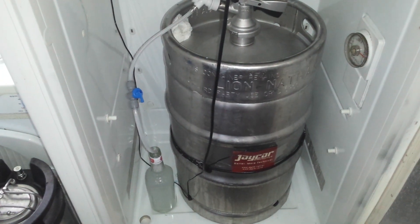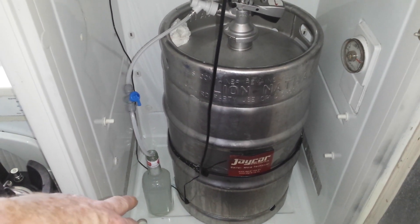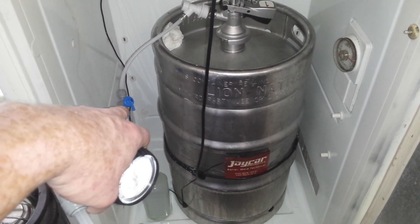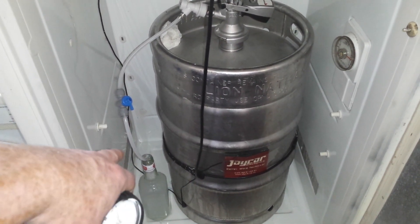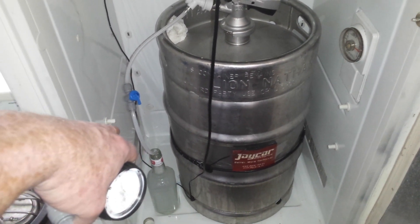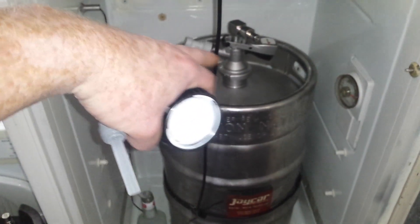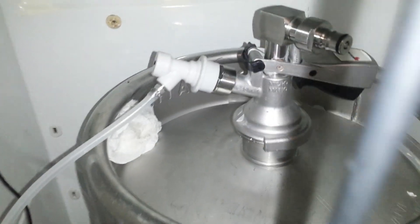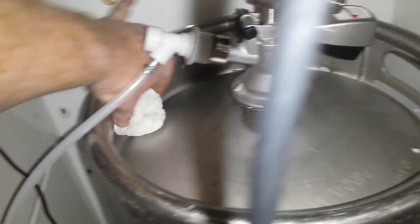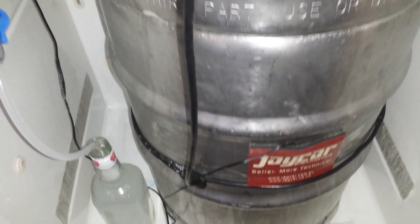Welcome. Down at the bottom here is an old Jim Beam bottle, running out of that is a ball lock on some 8mm ID, 8mm OD EVA line running up to the gas fitting. The coupler sitting there has been modified to accept ball posts, and I just noticed there's a bit of crud drawing up in there.